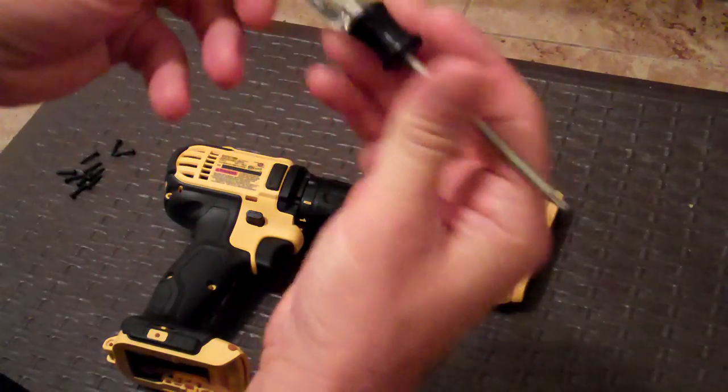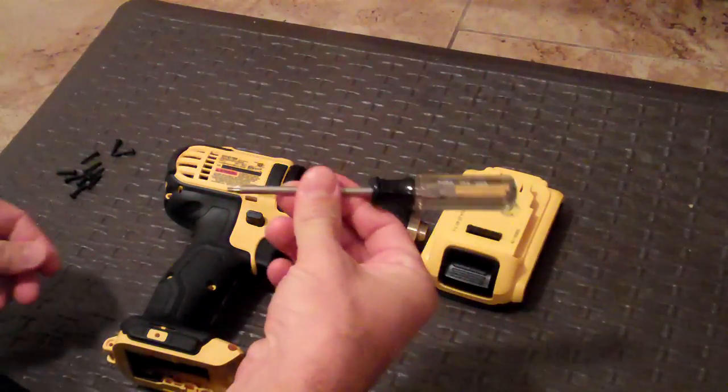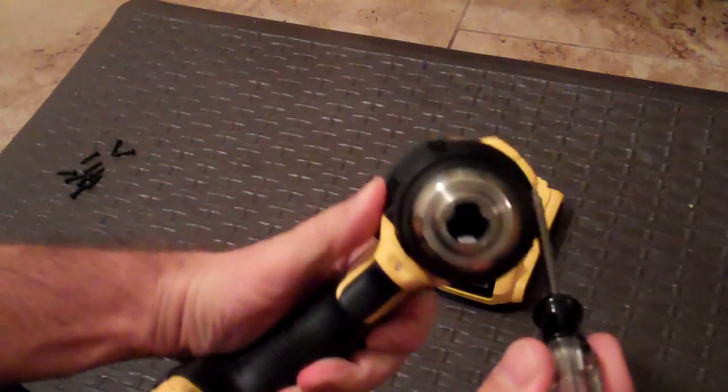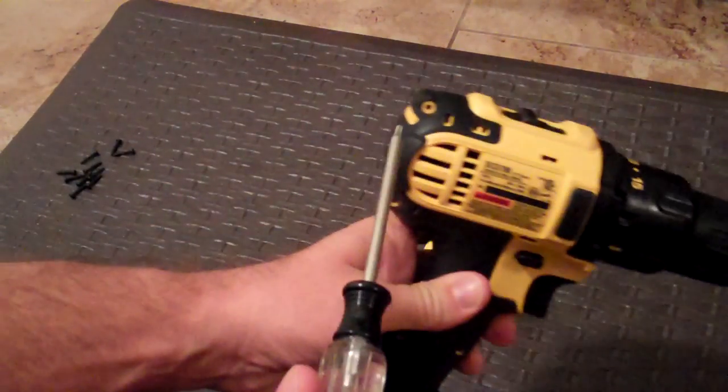I used a Torx T10 screwdriver — very simple, easy to find — and took apart ten screws in total. There are four on the nose: one, two, three, and four, and six down the sides.